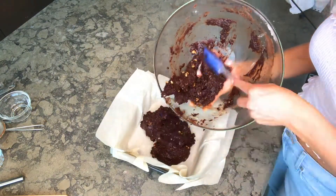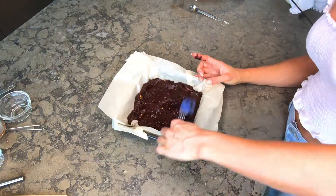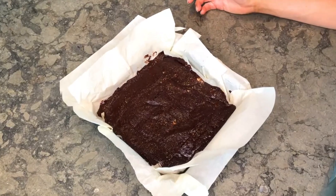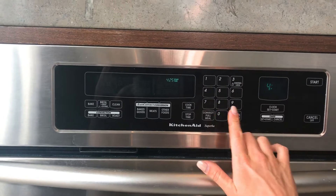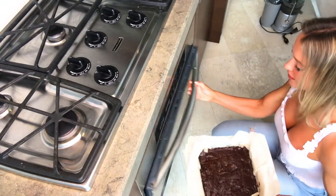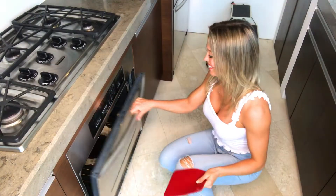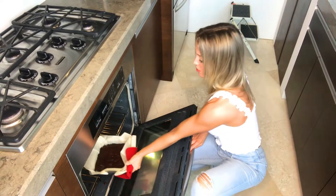Empty the batter into the baking pan and even it out. Preheat your oven to 350 degrees and position the rack in the lower third of your oven. Once heated, place it in the oven and bake for 20 to 23 minutes. Once it's ready, take it out and let it cool for an hour, or 30 minutes in the fridge.